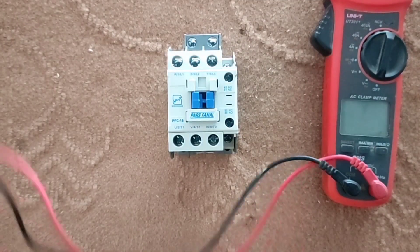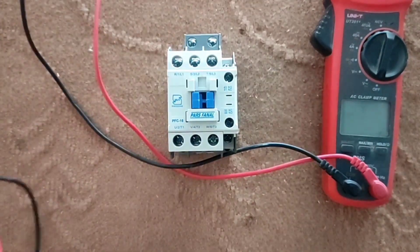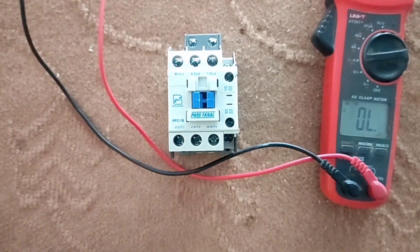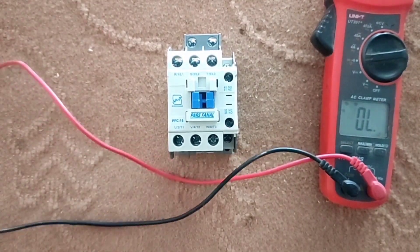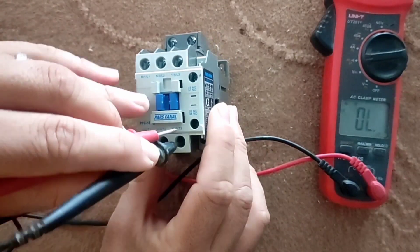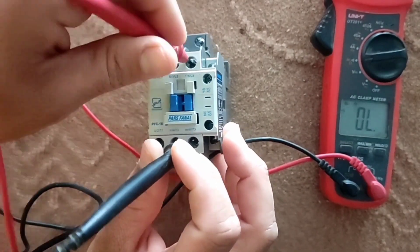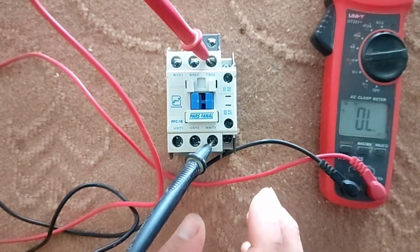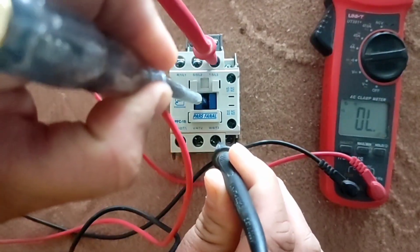Now we want to test the contactor with a multimeter. For this we put the multimeter on beep mode. If you don't know how to work with a multimeter, refer to the video link. We put two probes on the input and output of the contactor. When we press the handle, the multimeter should beep.